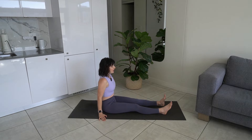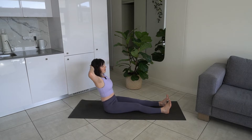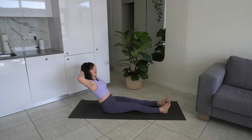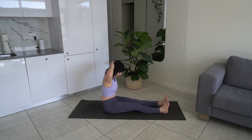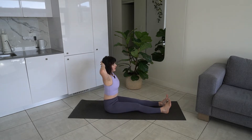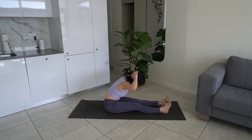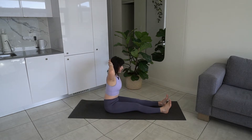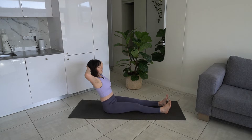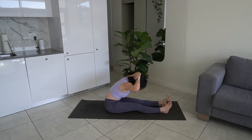We can bring our feet about hip width apart. Now we're going to take our hands behind our head, lengthen our spine — lengthening through the crown of our head — and then we're going to hinge back as far as you can. And then we're going to fold forward over our legs, and then stack our spine back up. Let's do that again. Hinge back, fold forward, lengthening our spine. Making sure our feet are flexed. Fold forward.